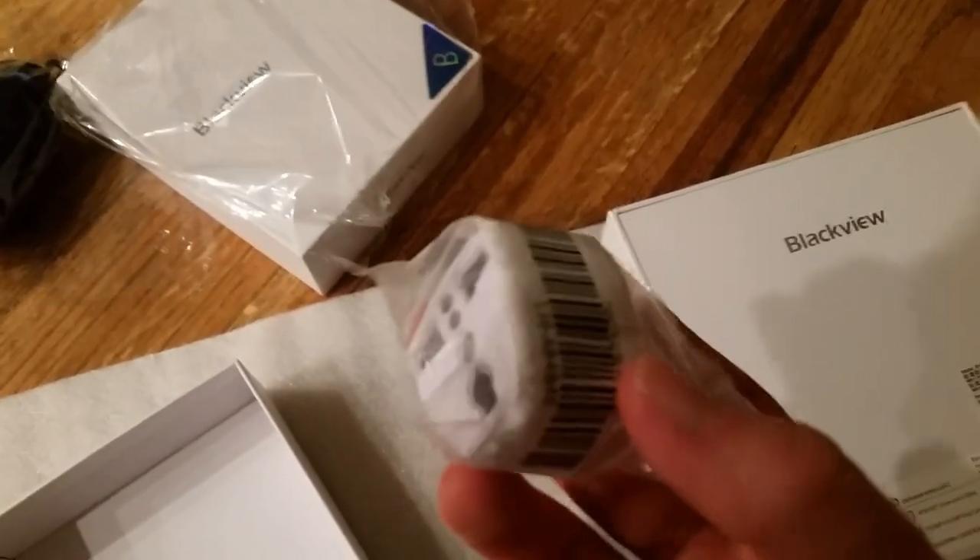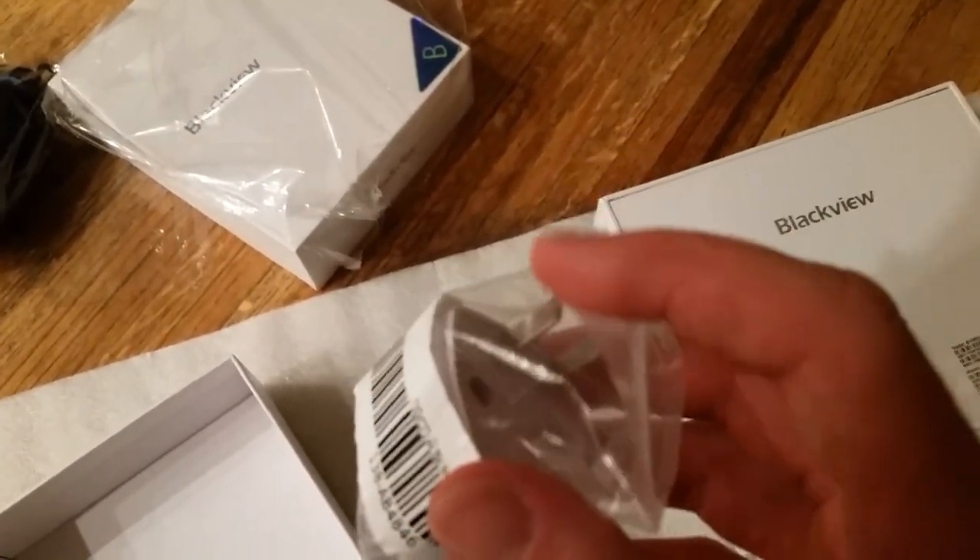Looks like it survived the trip over. I also got this little adapter here — this is just to convert from US to European.